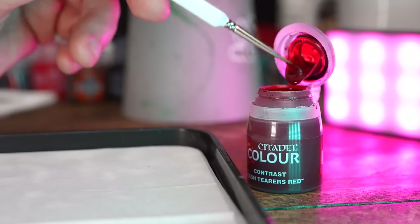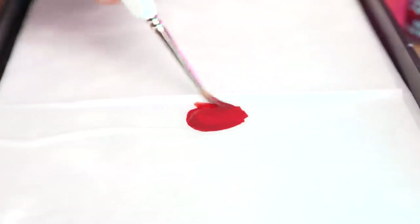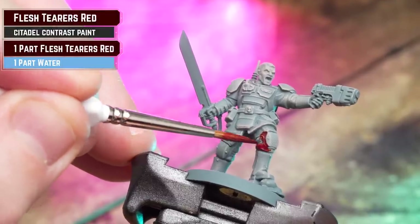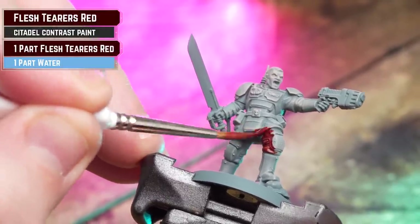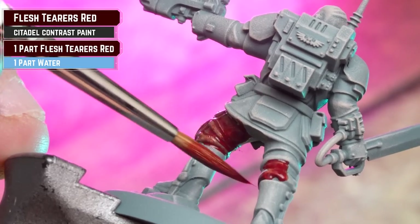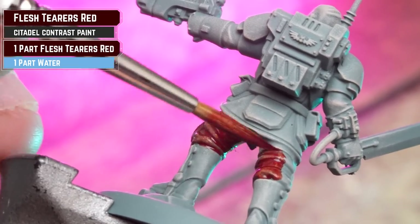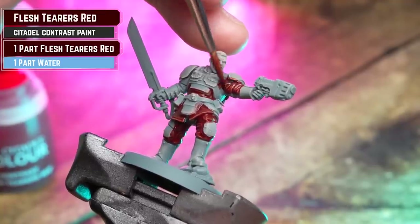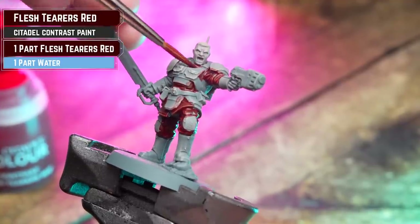Next up is our first contrast — for this we'll be using Flesh Tearers Red and we'll be applying this over the cloth. I'm doing a mix here of 50/50 water and contrast. As it dries, you'll see some of that Rakar Flesh popping through, which will really help emphasize those highlights. Don't worry if you get this on the armor or the leather, as we'll be tidying up with Mechanicus Standard Grey in a moment or coating over with black later on.